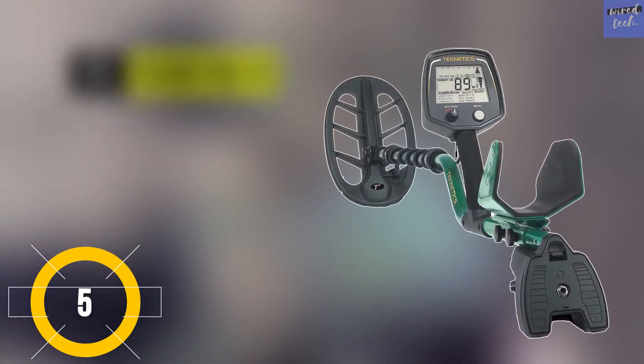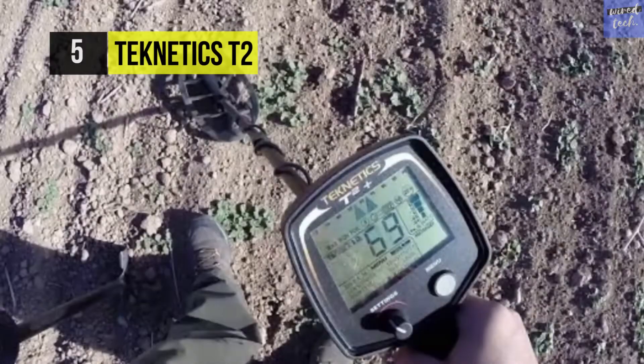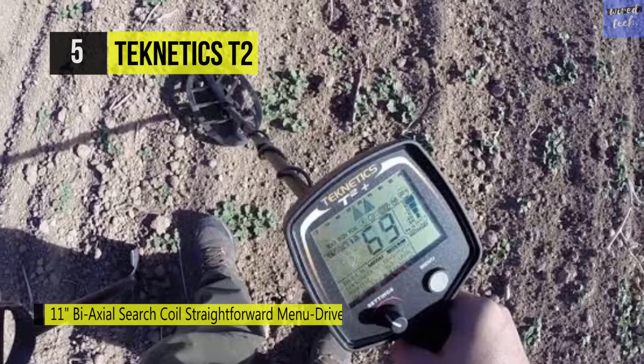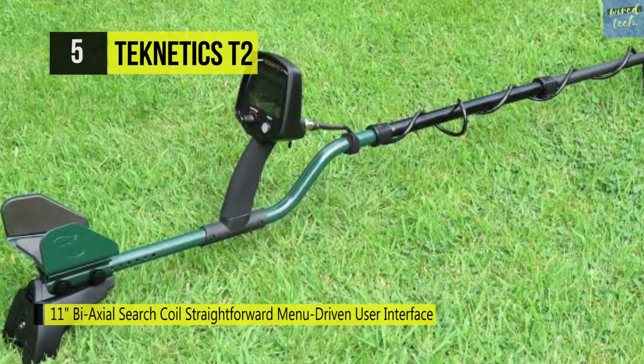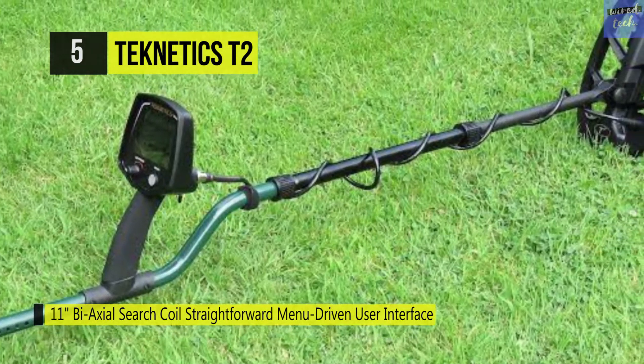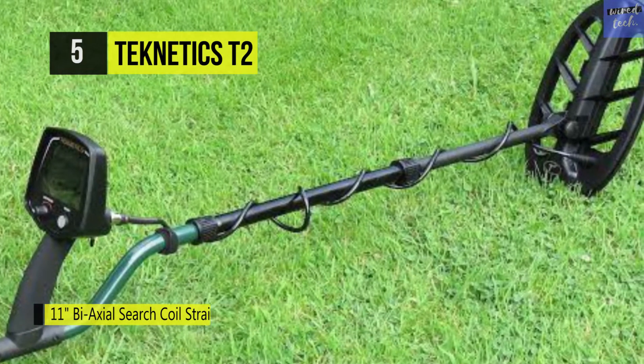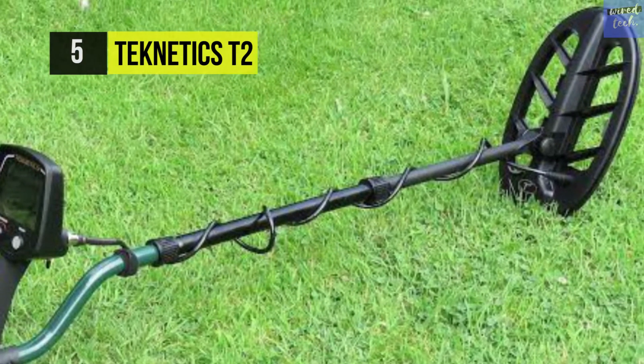Technetix T2. It's ideal if you're searching for a reliable device that will give you the exact position of the metal target in the soil. It has a target separation capability that can detect metal objects at extreme depths. It also has a ground mineral bar graph on the panel, and uses interface triggers that target pinpointing with different audio alerts for different types of metal objects.